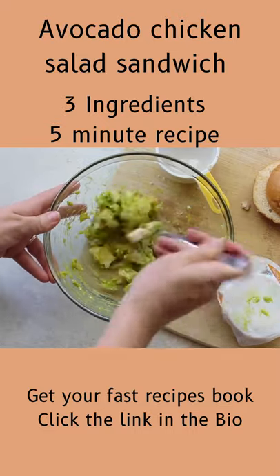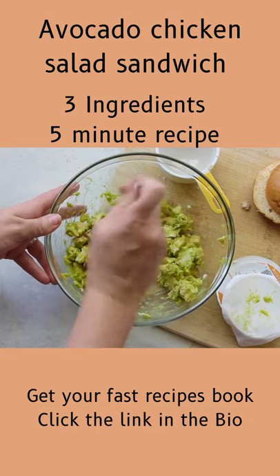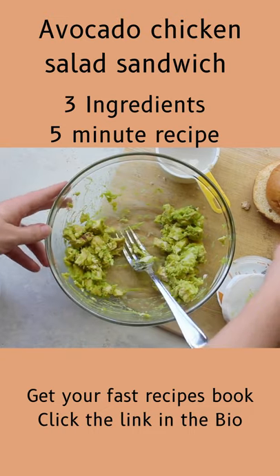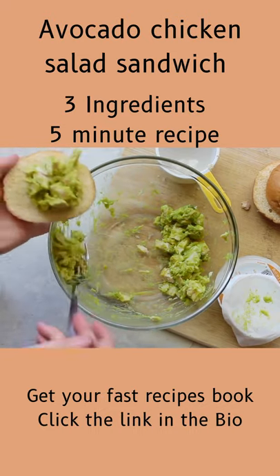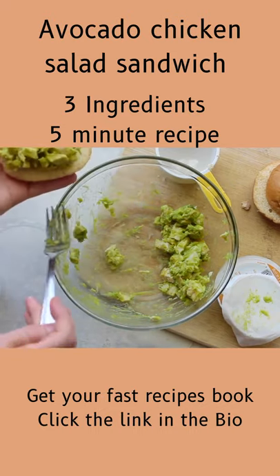Mix your guacamole and your chicken together really well. You can add salt and pepper, but the guacamole has so much flavor that I feel like it really doesn't need it. Then just put it on top of your buns and close it up.